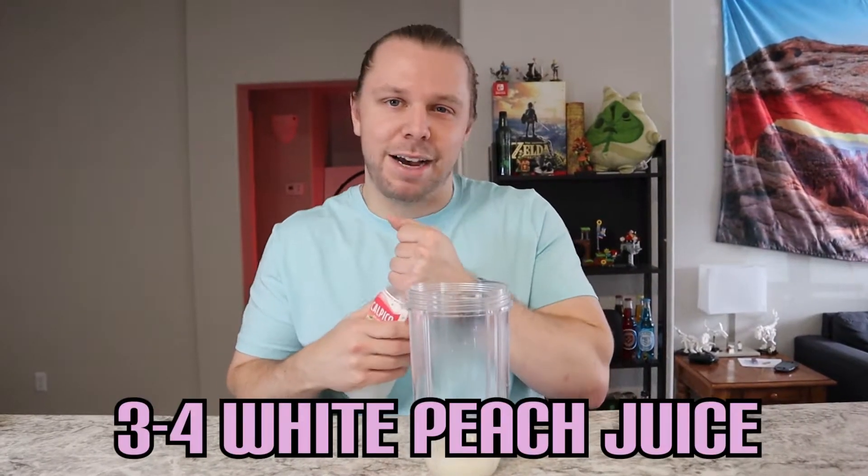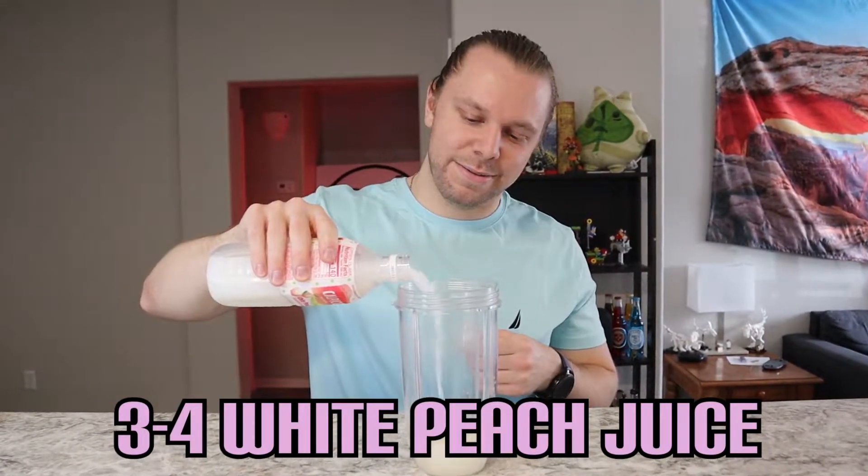Instead of doing something like a peach puree or freshly blended peaches, I really love this Calpico white peach juice. It is amazing. It's a non-carbonated soda, and it's going to be perfect for blending. I'm just going to add three or four ounces — I'm going to eyeball it because I'm an alcoholic, not a scientist.